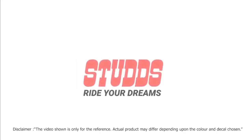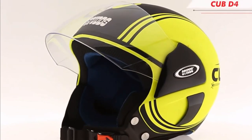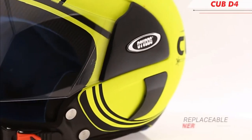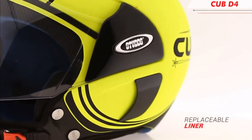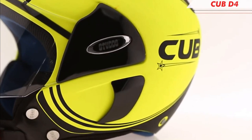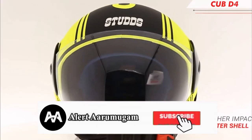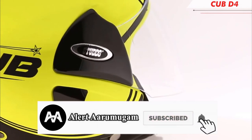We are looking at the helmet from India. It is a very attractive helmet. He is wearing a helmet. The helmet's name is CUB D4 Decar.